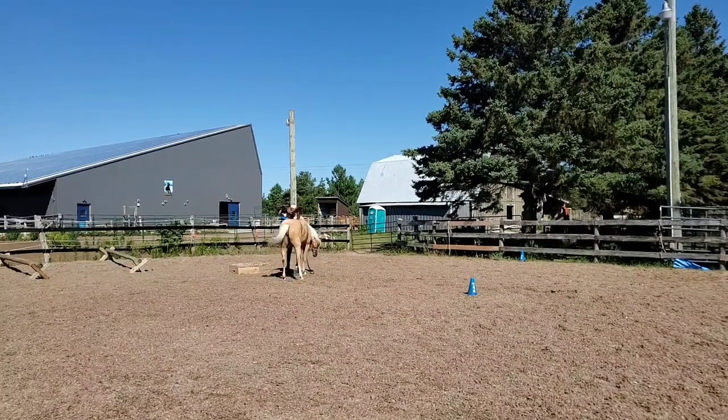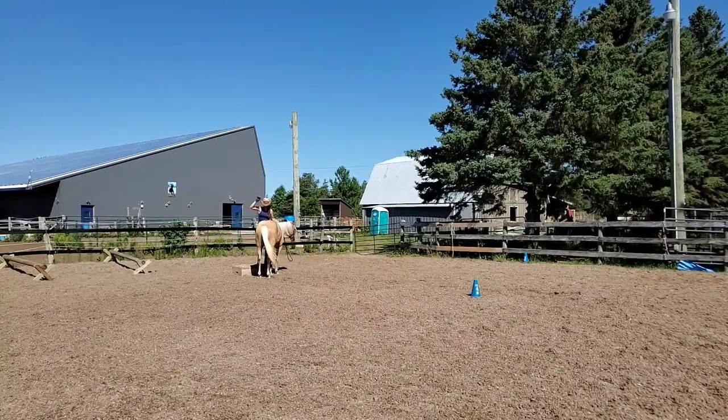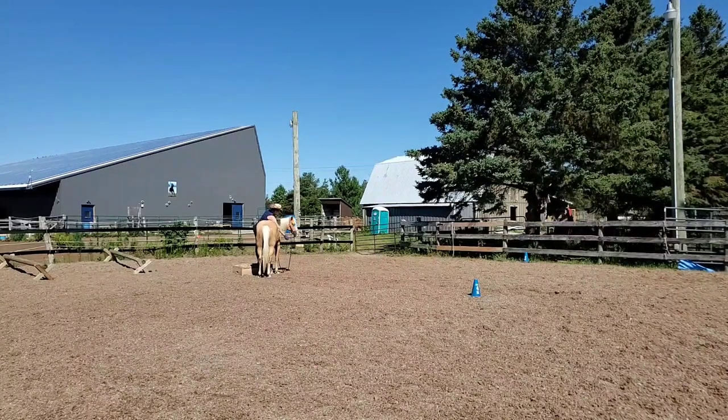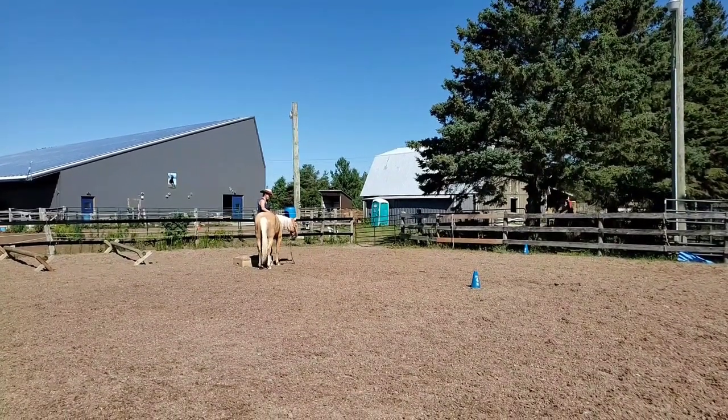Here is our side pass towards the pedestal, where you get up into the mounting position and then I give her a little cookie on the other side — the same way that I would do if I was getting on to ride my horse. You can see she's doing that really nicely.